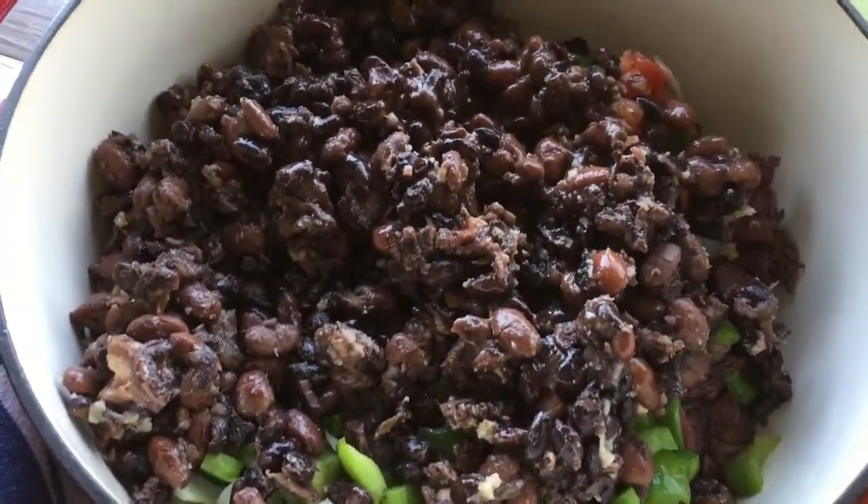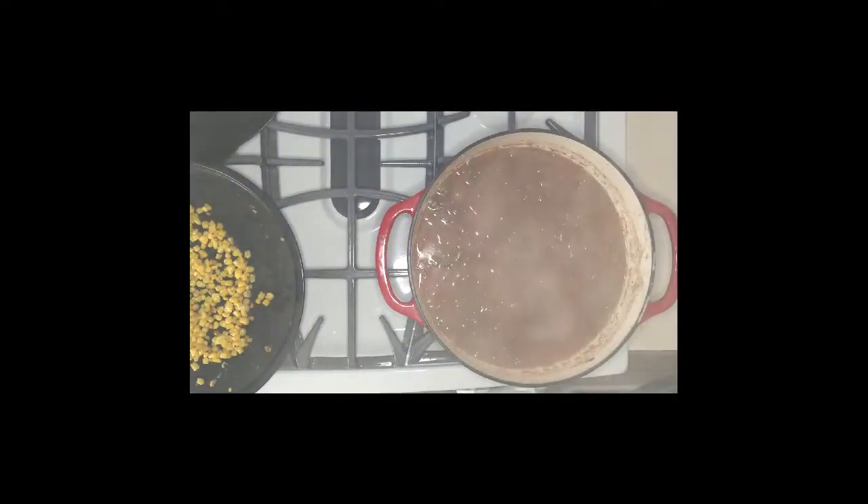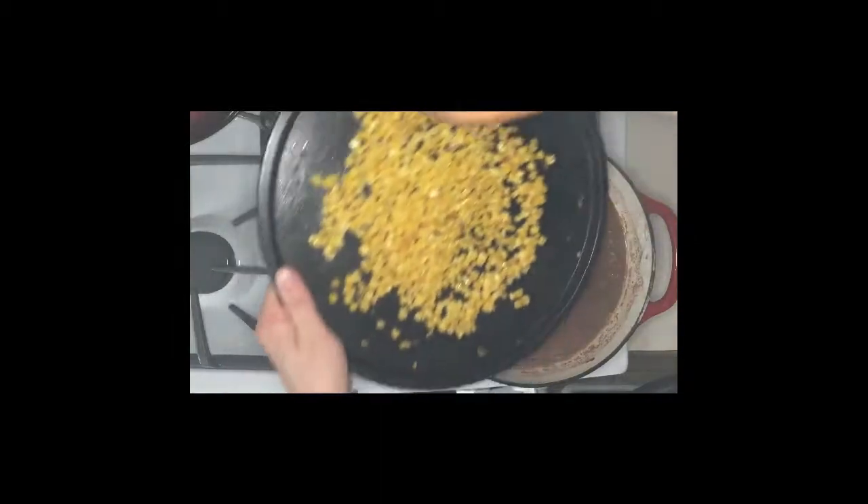You can see all the colors — how pretty it's gonna look! I roasted off some frozen corn in the oven for about 20 minutes so it has a nice roasted flavor, and I'm adding that into my chili.